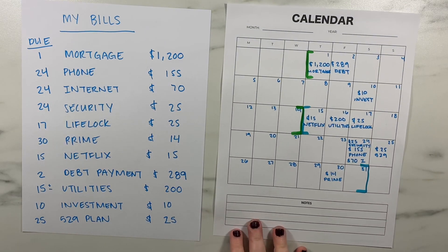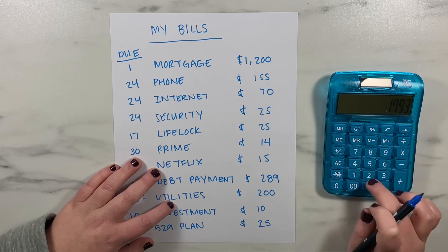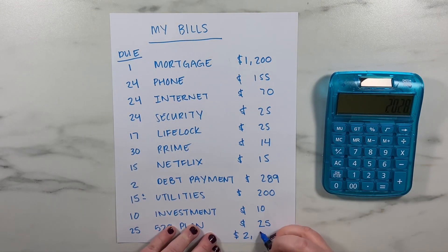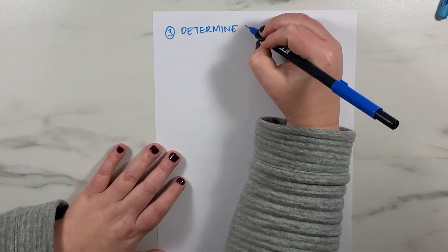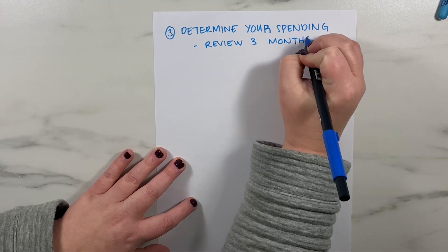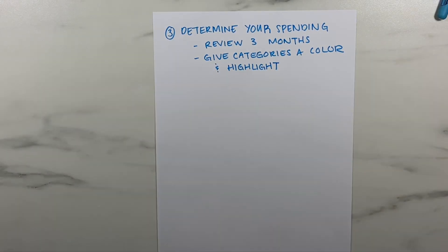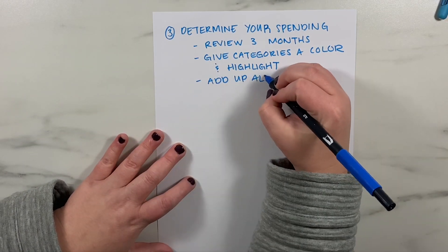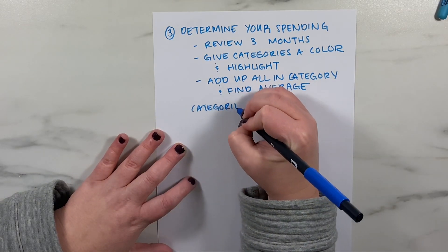After you have all your bills set, you're going to categorize your previous spending. It's time to take a look at what you've already been spending every single month. This process is generally eye-opening — most people are shocked by how much they spend in certain categories, especially food. For this step, review your spending over the last three months and group it into categories. The easiest way is to go through your statements, assign each category a highlighting color, and add up the spending per category. Three months gives a better baseline than just one month.